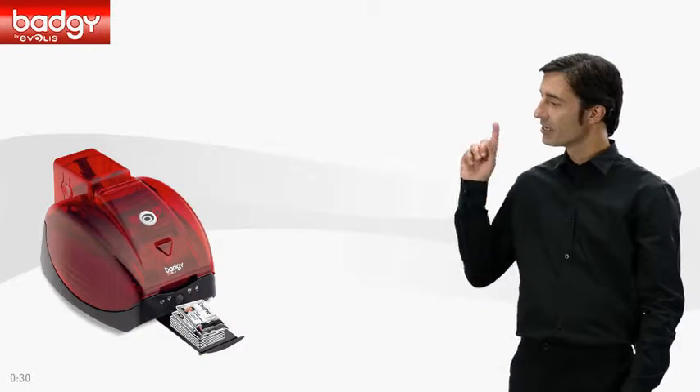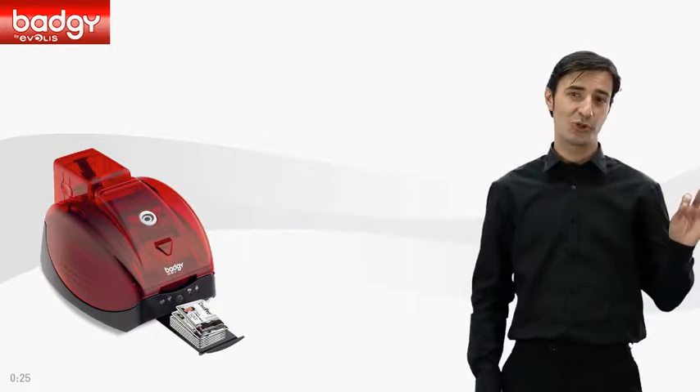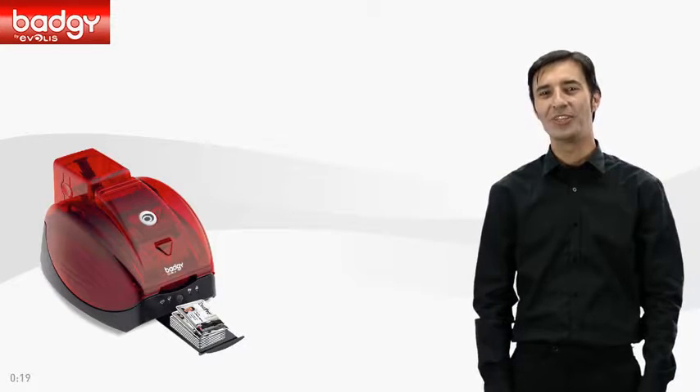Badgie is simple, instant, and affordable. It's the ideal solution to design and print any type of card. What about you? What kind of card do you need?